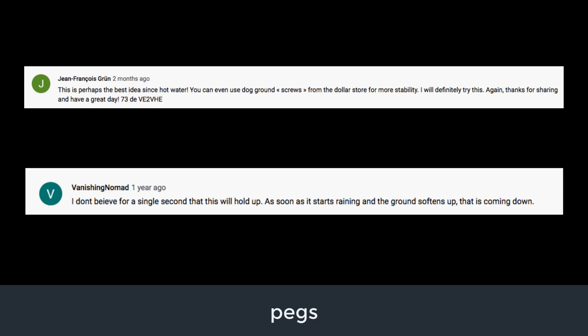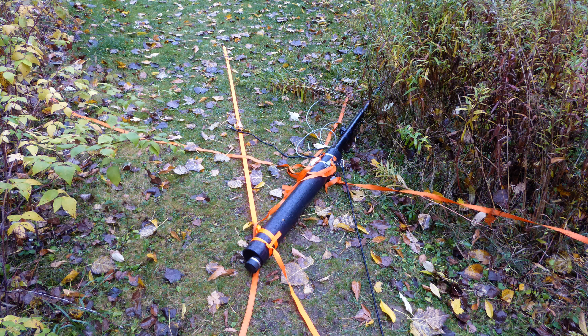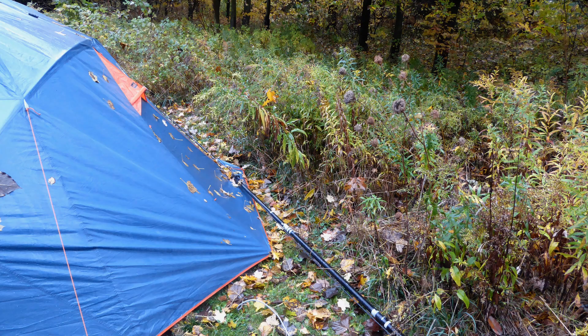One suggestion came forward for replacing the pegs with screw-in dog leash anchors. Another viewer asserted that the mount would not hold up in heavy rain, which would produce soft soil. That one was particularly interesting to me, as back in 2019 I had an experience while camping. On that weekend the rain poured down for two straight days. On my second night out, around midnight, after I had shut my station down and was lying in my sleeping bag, I heard a large bang and the tent shook. The Spider Beam pole had come down — a couple of the pegs had indeed pulled out of the soggy earth. The pole missed me by about two feet and just grazed the edge of my tent. This incident convinced me I had to figure out a more secure way to anchor the guys.